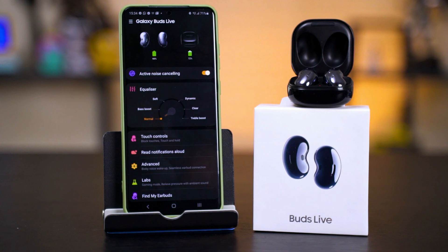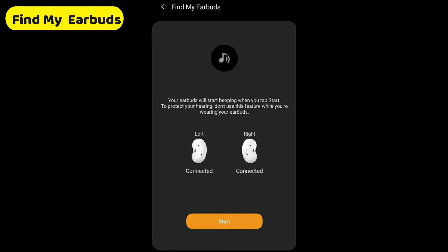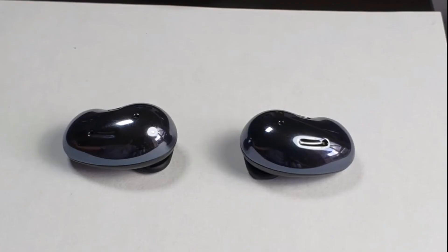With earbuds the size of beans, there's a possibility that you'll lose one or both of them. You may be able to find them with the Find My Earbuds feature of the Galaxy Buds Live plugin. This will play a loud beeping sound from your earbuds that you might be able to pick up if you're close by.